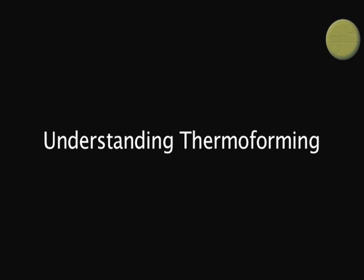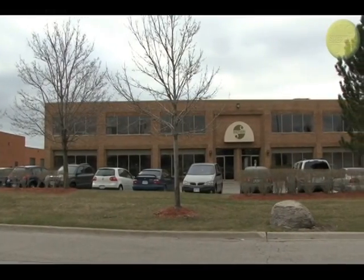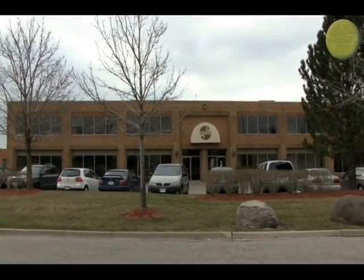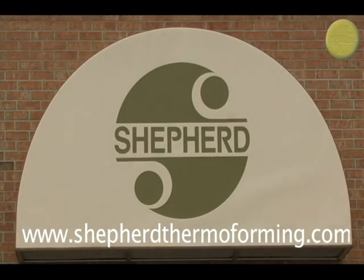Welcome to Understanding Thermoforming, a presentation by Shepard Thermoforming. For over 25 years, Shepard Thermoforming has been leading the way in custom thermoforming with a strong focus on sustainability and the environment.